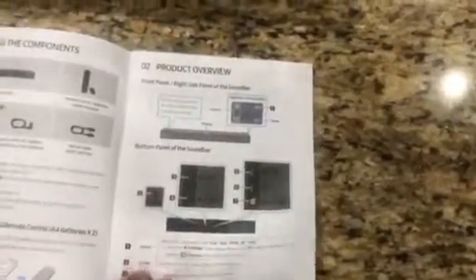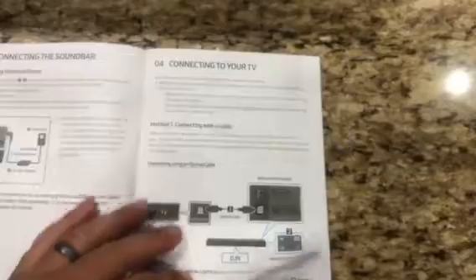Connecting the components, you've got an optical cable option, an AC/DC option, and a main unit option. The cool thing about this soundbar is there is a Bluetooth option right here, so you can definitely hook this up via Bluetooth.